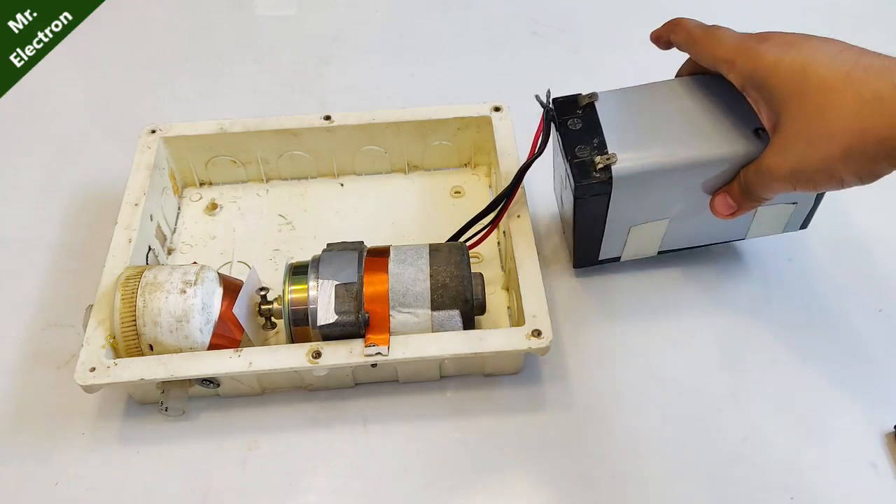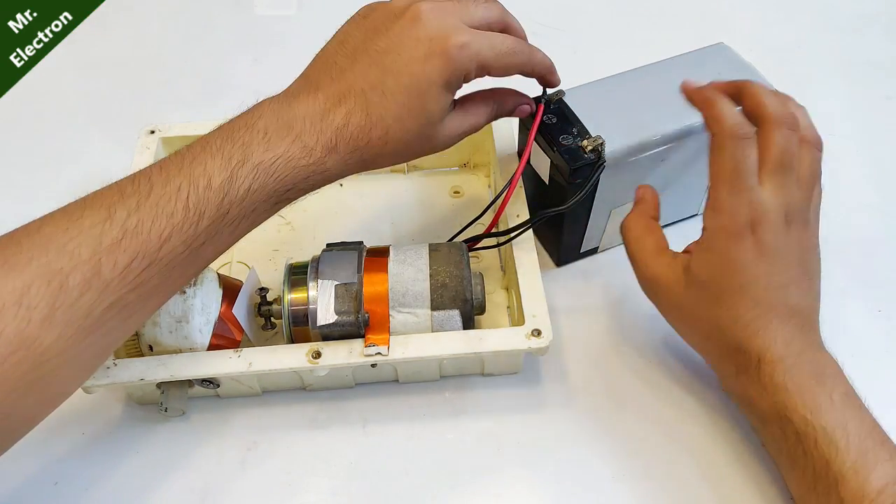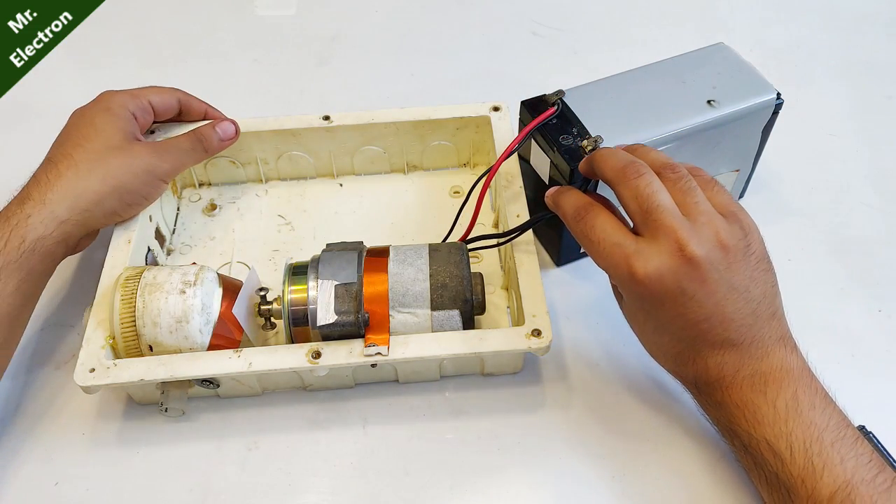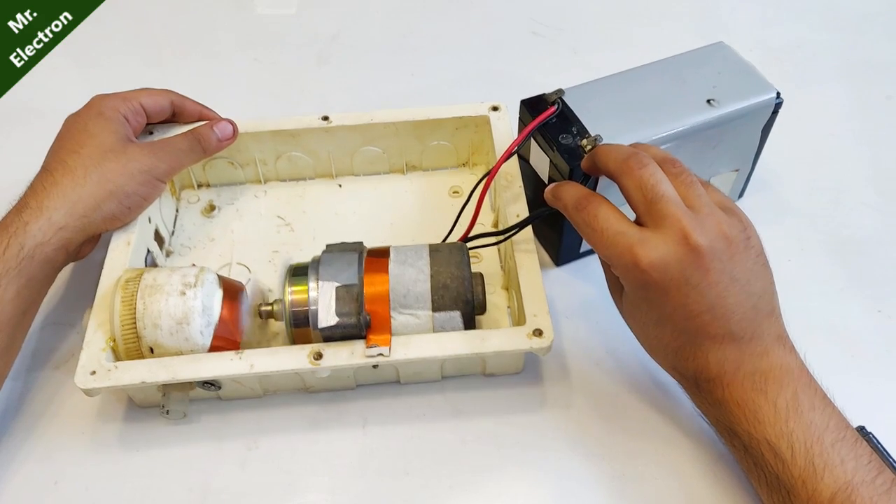Let's give it a spin and see how it is working. See — pretty good.